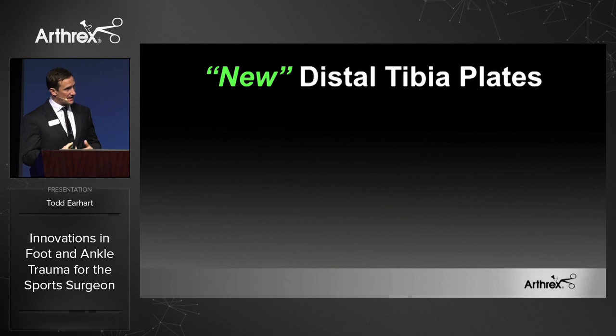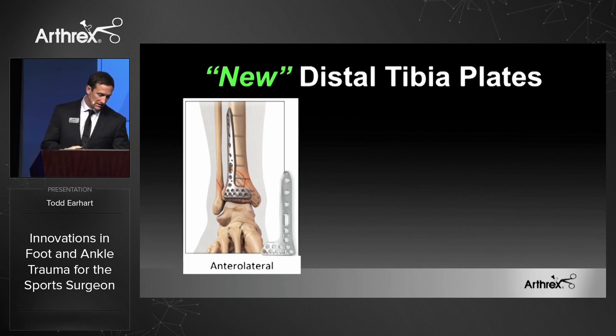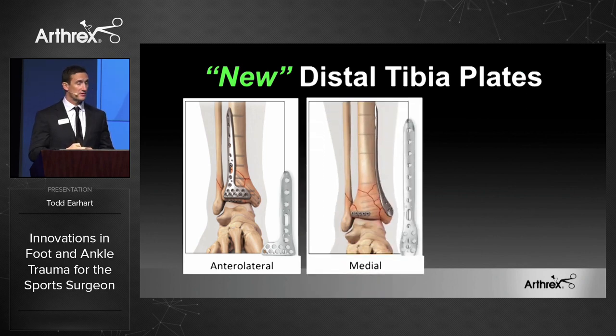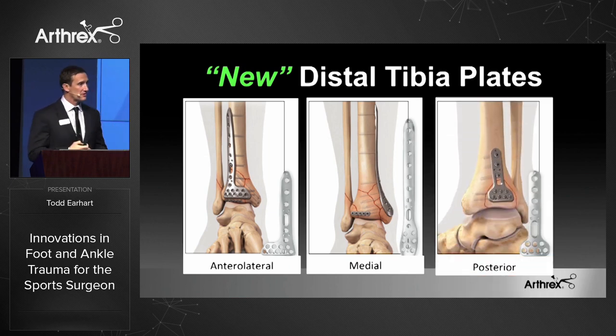We're expanding our ankle indications even more, and if you have a pilon fracture, you have the Arthrex Technology Consultant where we can take care of you. We have innovative plating systems that have been designed — they fit the anatomy extremely well with our anterior lateral plates, medial plates, including the small rim plate. These plates are using 2.7 millimeter screws distally, so you get a large screw cluster with small screws in the distal aspect. And then we also have posterior and anterior plating.